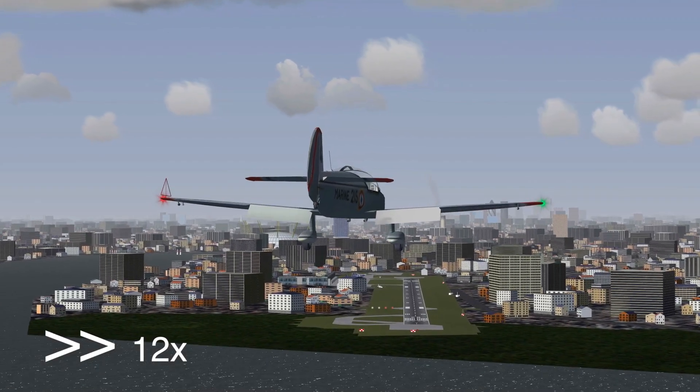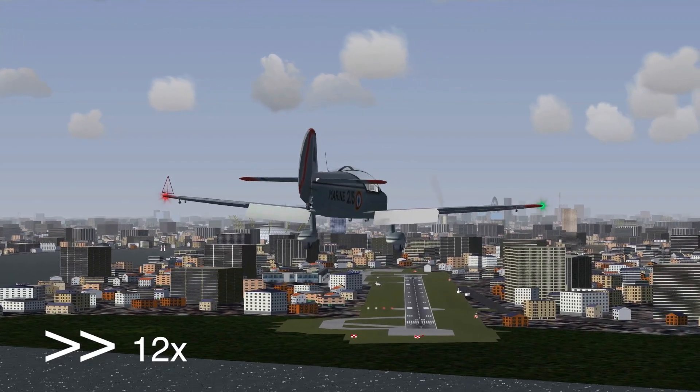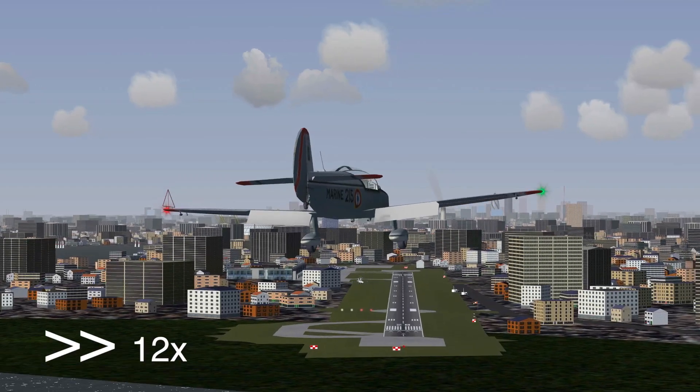Visual approaches need lots of practice to get it right. Let me help you a bit by teaching you how to line up with a runway.